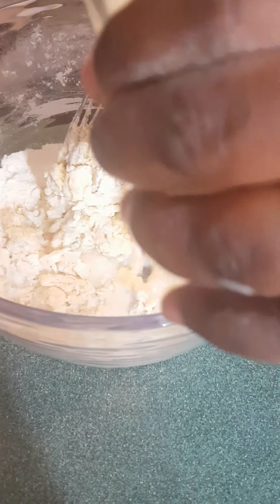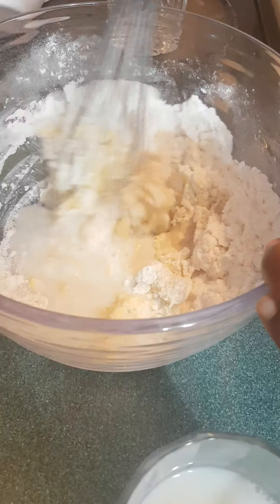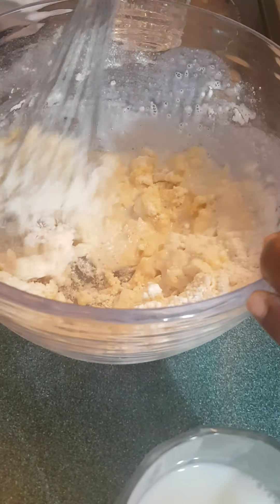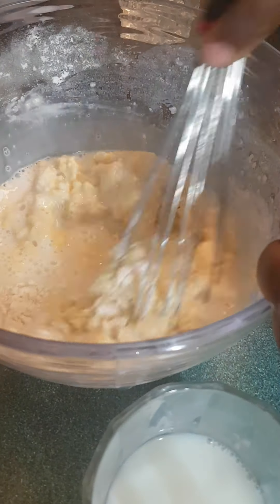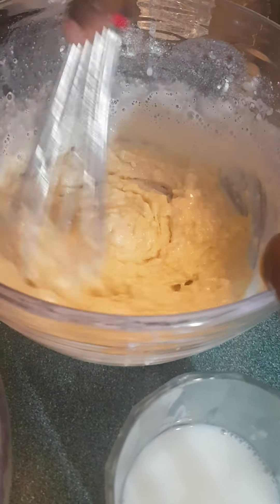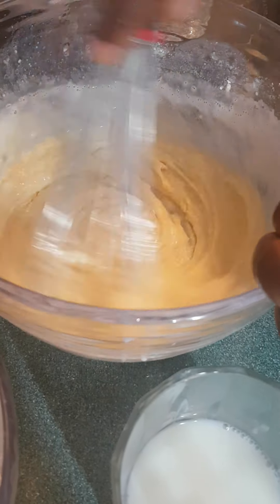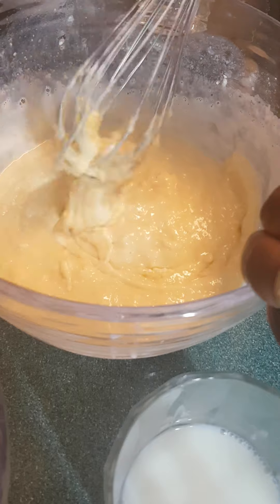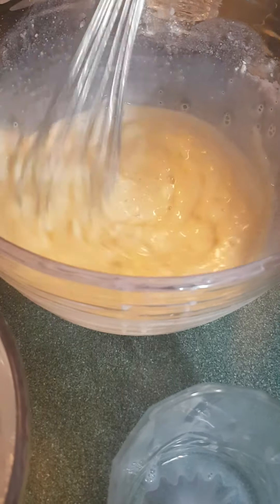On ajoute du lait progressivement, on mélange et puis on ajoute progressivement. So we're just gonna add our milk progressively at this point. If you don't have milk feel free to add some water — it doesn't really matter, I just want it to be a little bit more rich. Si vous n'avez pas le lait vous pouvez ajouter de l'eau. Je continue d'ajouter mon lait et puis je mélange — just keep mixing until I have a nice paste.